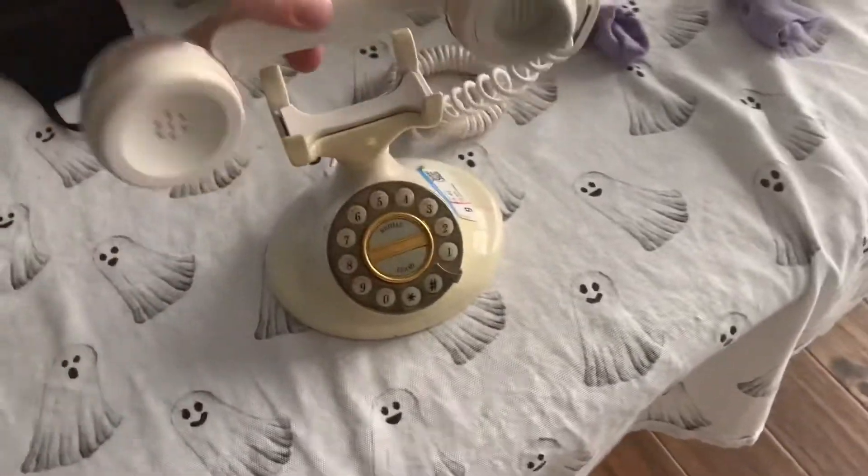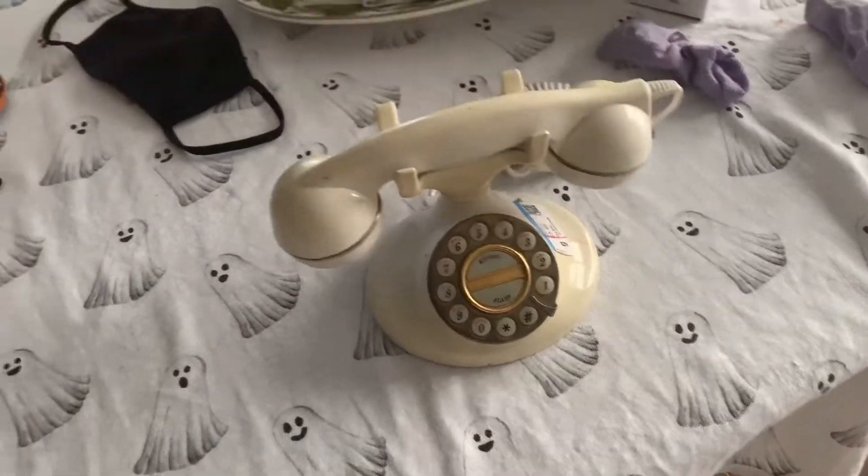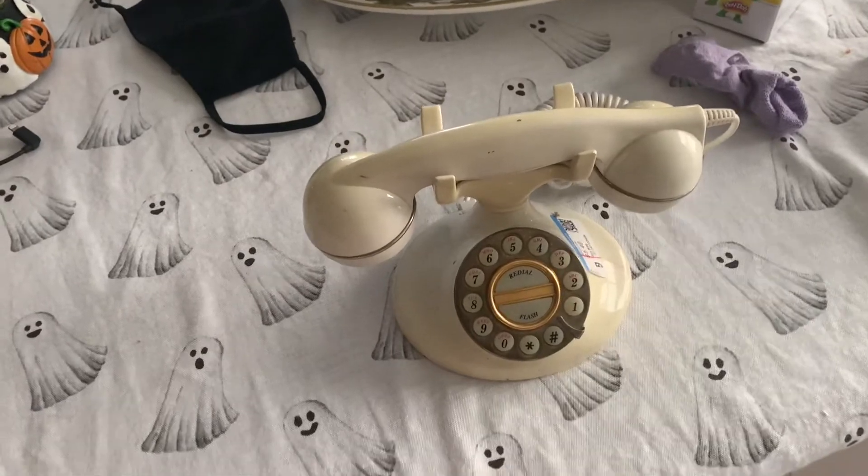I bought this cool old phone, and I'm going to tear it apart and do something with it.